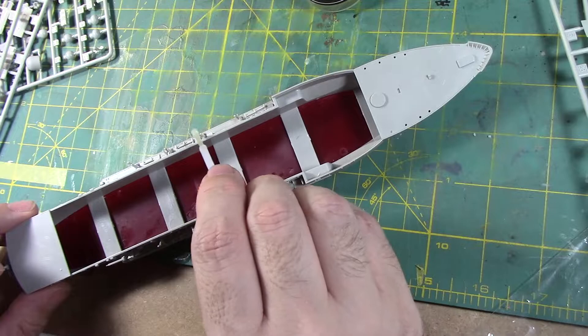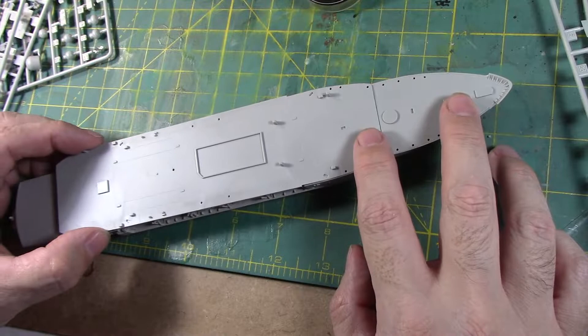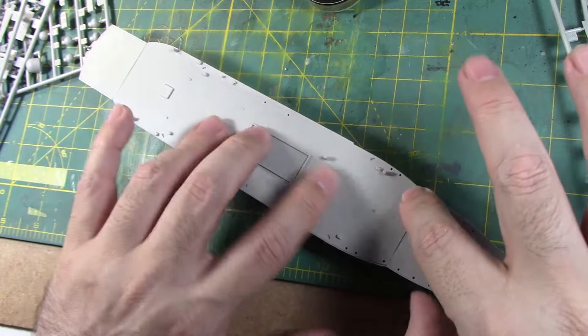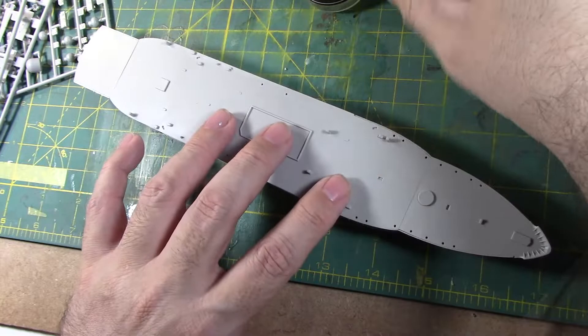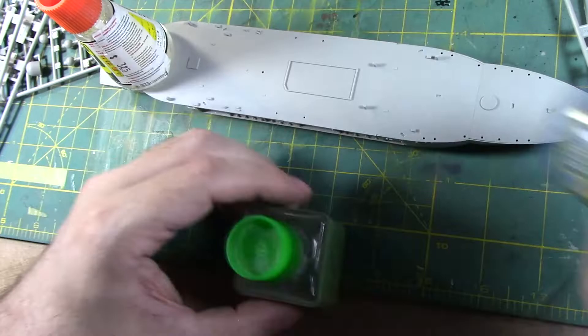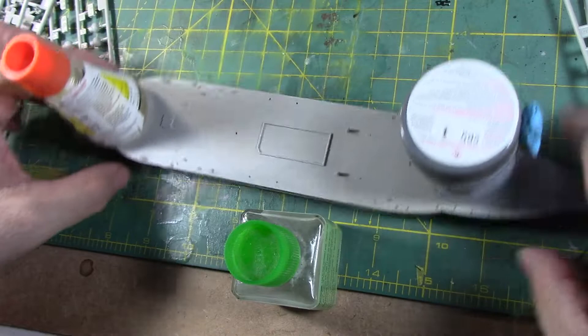Alright, that goes here and that goes there. Just push it down a bit. What I'll do is use the bottles as weights to hold it down so it's glued in properly. Actually this is a little light, so I'll use something a little heavier. There we go. I'll review the bottom parts, because I know this has to stick together to the top. Yeah, pretty good — not bad.